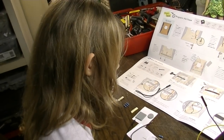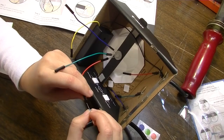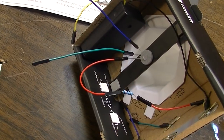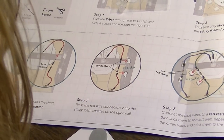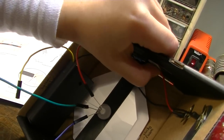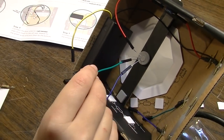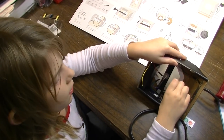Step six: connect the medium and short red wires to the blue resistor. Step seven: press the red wire connectors into the sticky foam squares on the right wall — the resistor is supposed to be there, press them on there. Step eight: connect the blue wires to the tan resistor then stick them to the left wall. So the blue goes here and the green goes on the bottom. Working together — teamwork, high five.